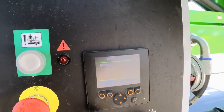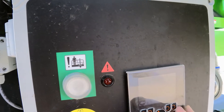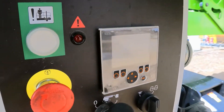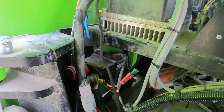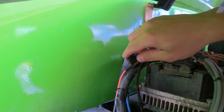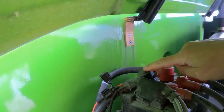I think it's going to be a problem with CAN reception, so let's try to see if all the ground fuses are good. First of all, I'm going to have a look at this fuse right here.